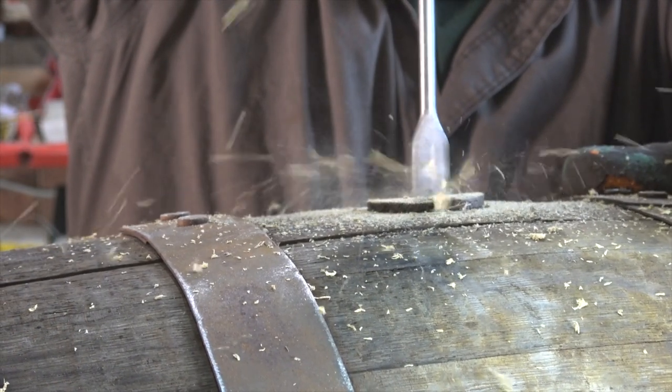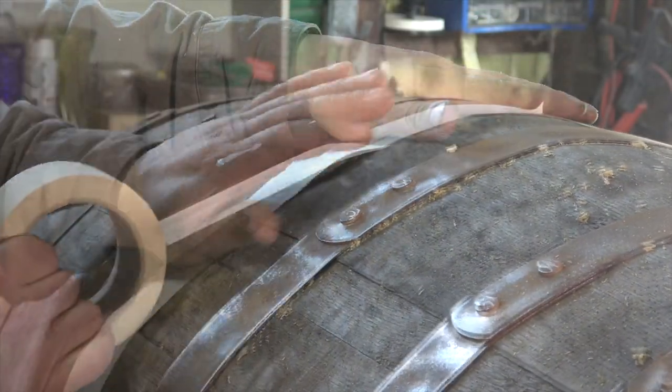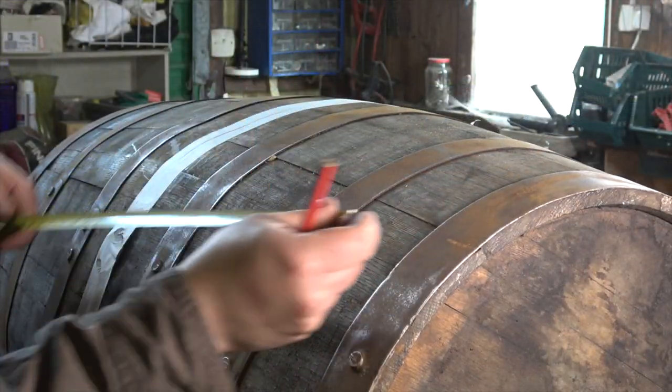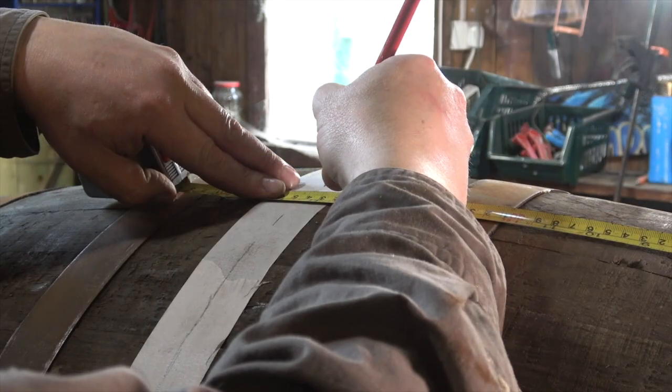What I've done is drilled out the center bung so that I can get the jigsaw blade in when it comes to cutting the barrel. The next step is to mask across the middle of the barrel so that I can measure where the center is and draw a line for the place where I'm going to cut.